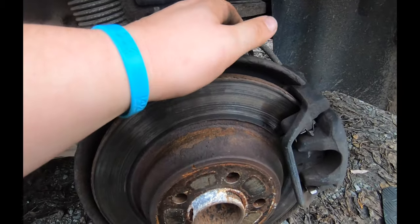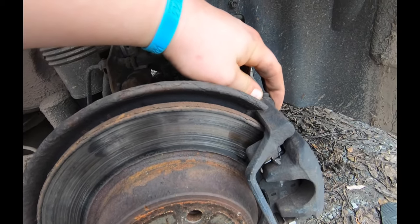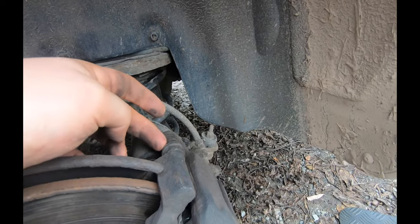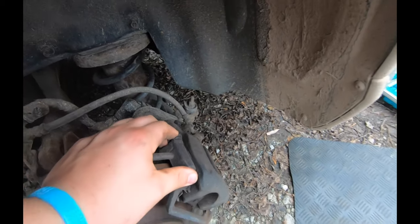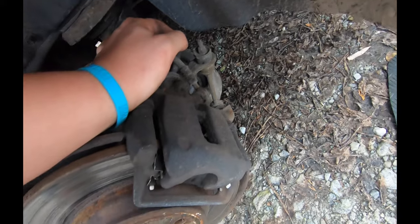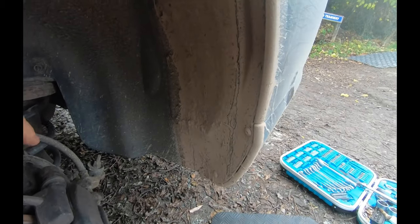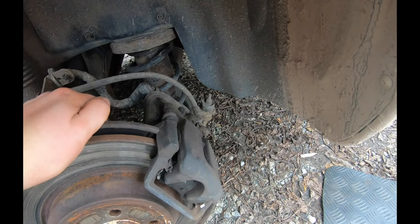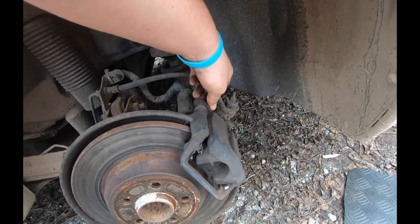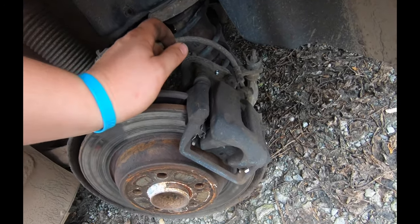Let's take a look at this caliper. It doesn't look like it's retracting properly - especially here, these pins aren't right, they probably need greasing. It's just not separating. You can see the piston in the back there - the pad is touching the disc. Same on this one. I'm wondering if I've got some trapped air in the line - could try bleeding it and seeing if that helps.